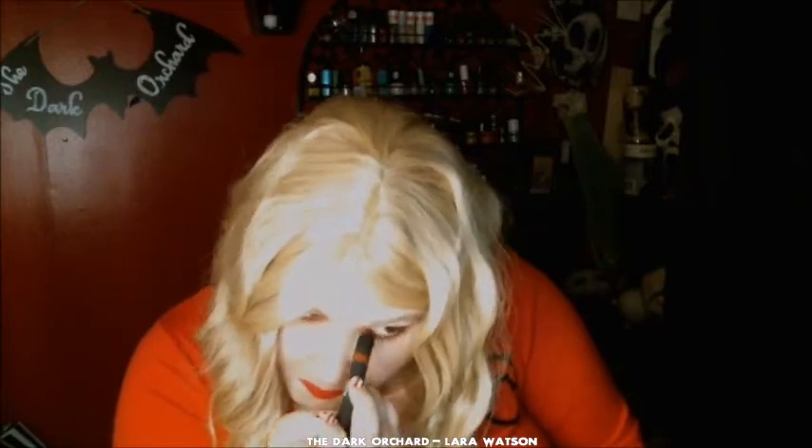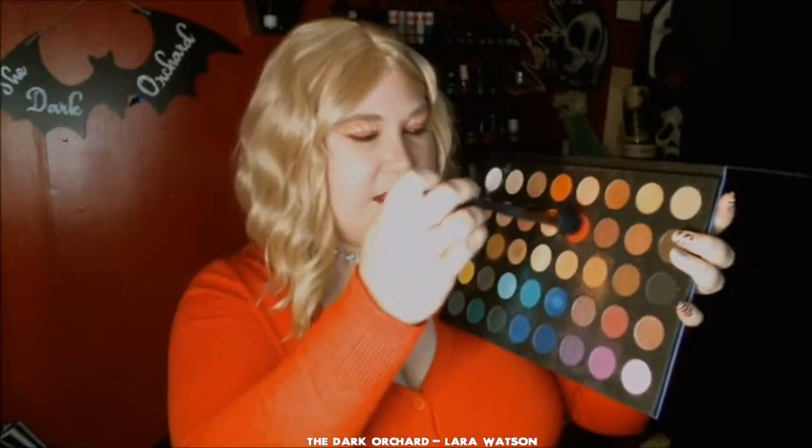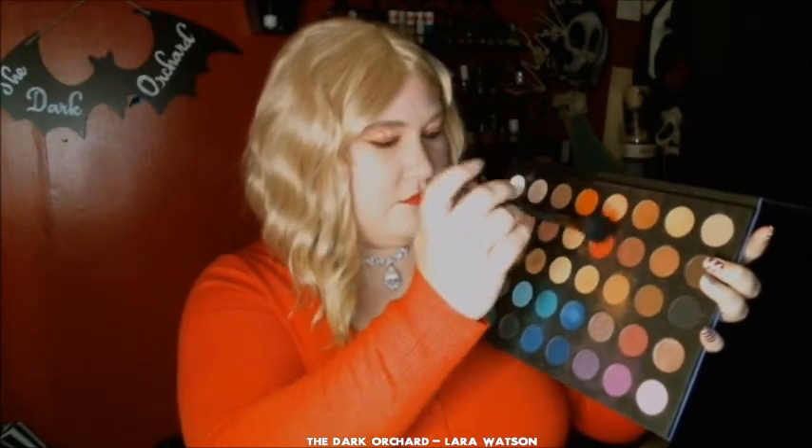Now I'm going to take the same narrow brush and line under my eyes. Then I'm going to take my red Wet n Wild multi-stick and line my eyes. Now I'm going to take that red brush again and go right under the eyebrow to connect those lines.